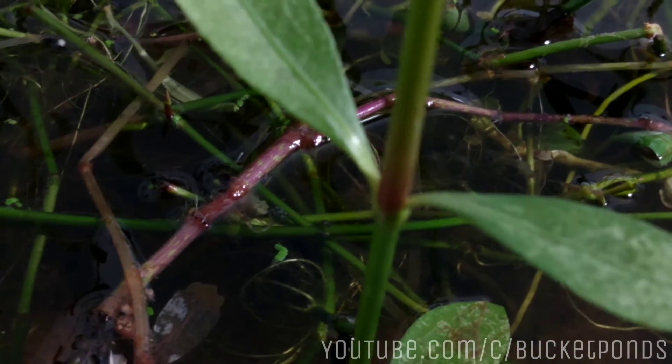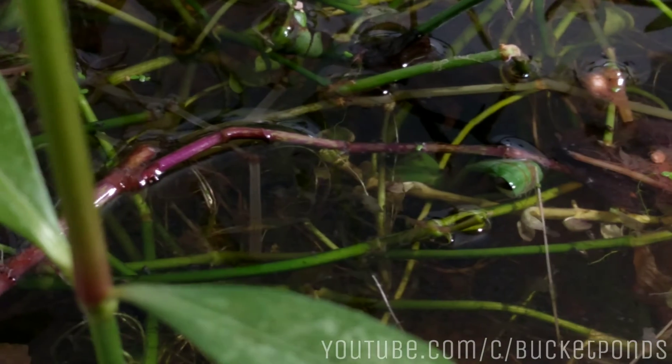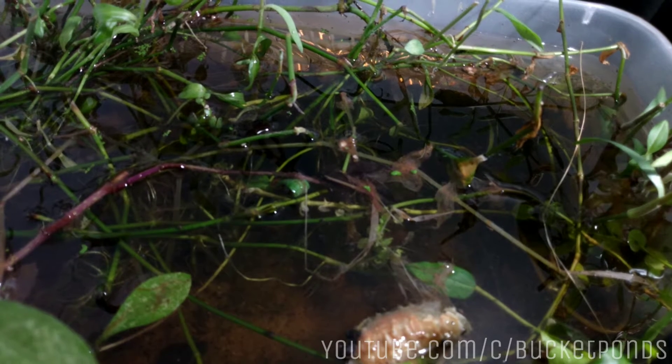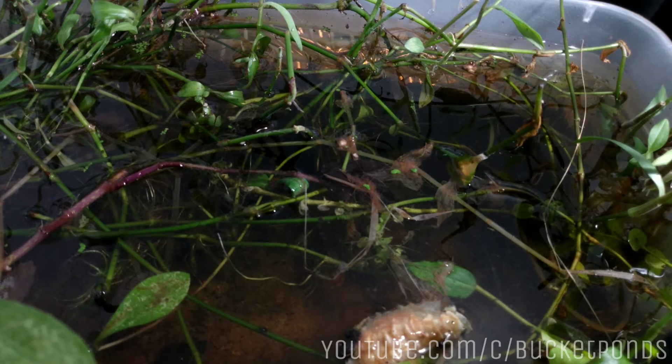Hey, welcome back to the channel. Today we're taking another look at the pond container — the six quart tupperware container that we've turned into a wild pond. This is our best attempt at simulating a wild pond type environment. It might look a little messy, but nature would be a little messy.